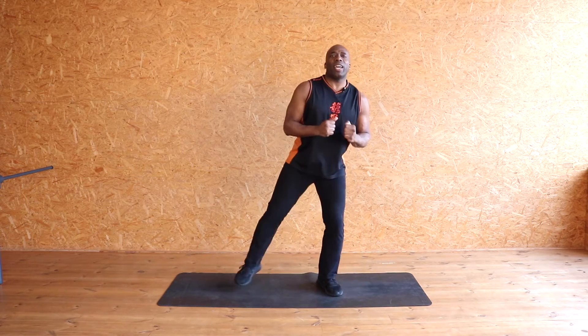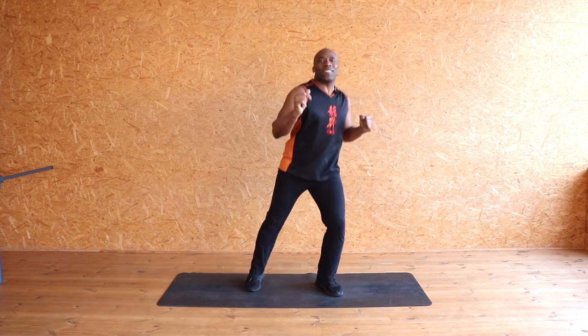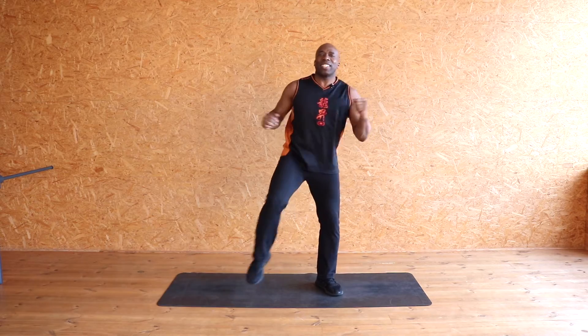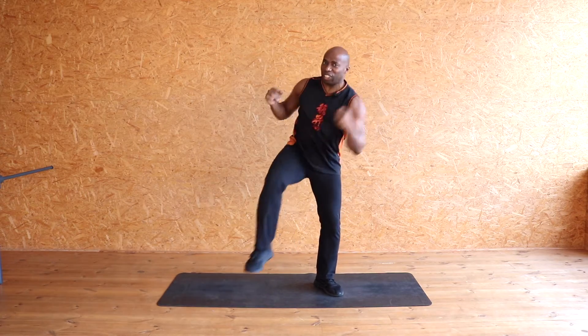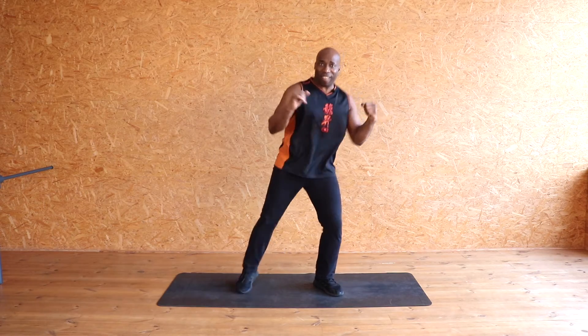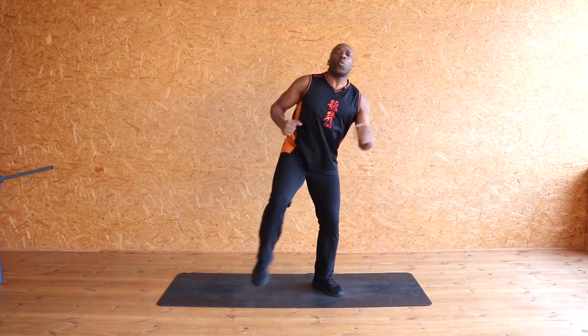Here we go — hands there, little twist. 10, 9, 8, 7, 6, 5, 4, 3, 2 — bigger, same side. Come on, bigger — 10, drop it, 9, drop it, 8, 7, 6, 5, 4, 3, 2, 1. Walk it out, walk it out, keep it going. Keep those arms pumping — I said cardio, let's get the heart up.